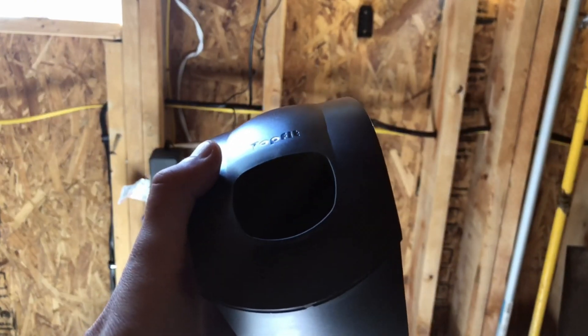As you can see, install only takes a couple minutes and when you're done, you have a nice setup in your garage. You don't have to worry about damaging your charge cable or having a tangled mess to look at every day.